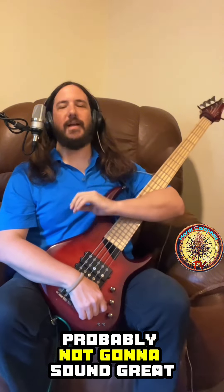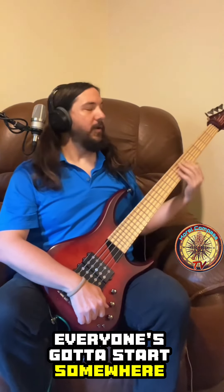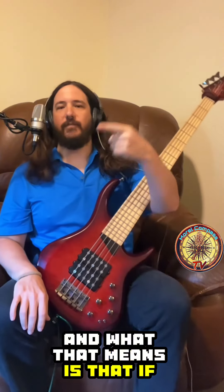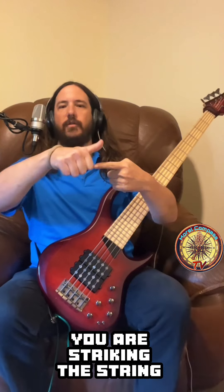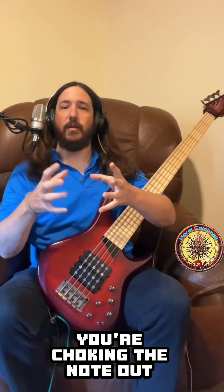In the beginning you're probably not going to sound great, and that's okay — everyone's got to start somewhere. What's likely happening is that you're striking the string and then resting on it, so it can't make any sound. You're choking the note out.